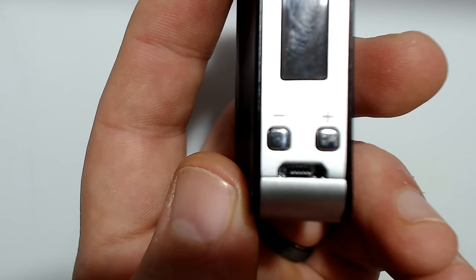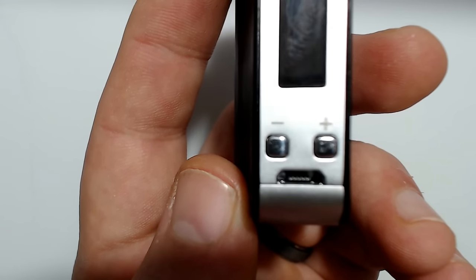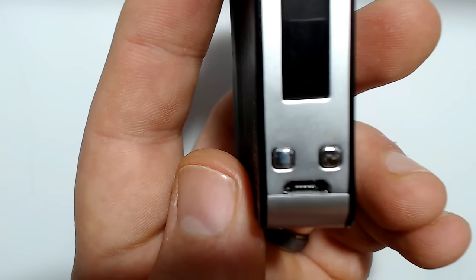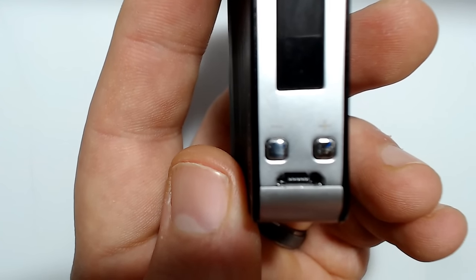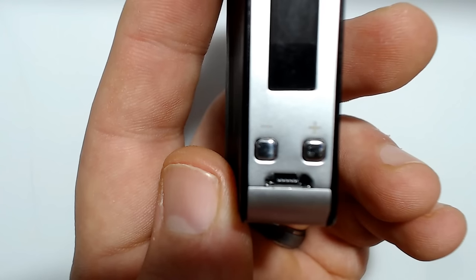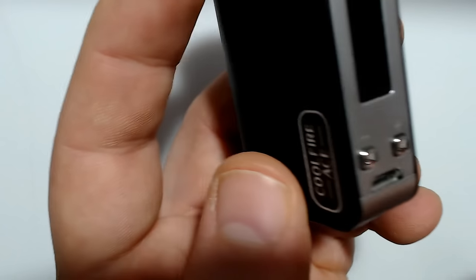1 amp fast charge — yes, 1 amp fast charge. It has an LED battery life indicator. It also has vape charging, low voltage warning, short circuit protection, over-discharge protection. And it has a maximum output current of 12 amps.